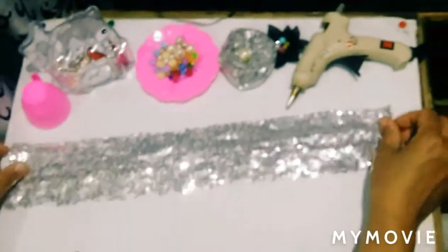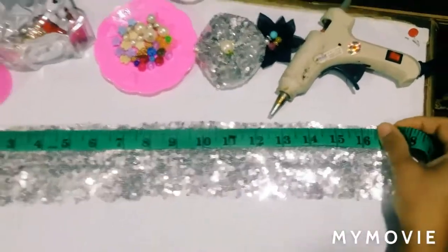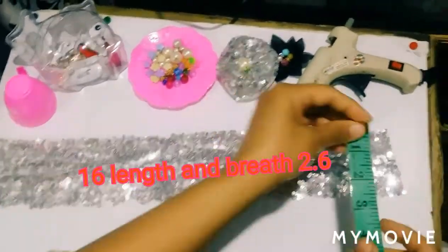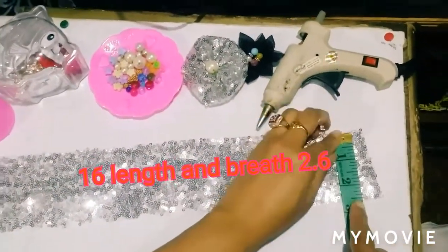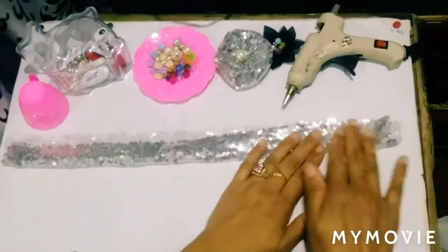Hello friends, welcome to Craft with Fridda Slim. Today we are going to use a glitter fabric. Its length is 16 and it is 2.6. Now you fold it and seal it.